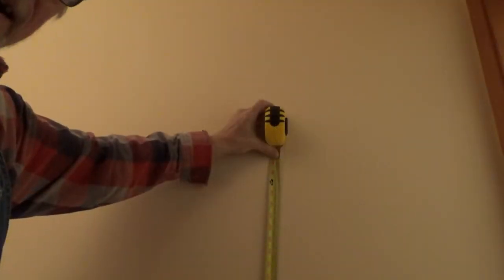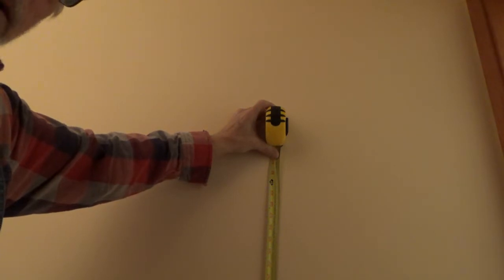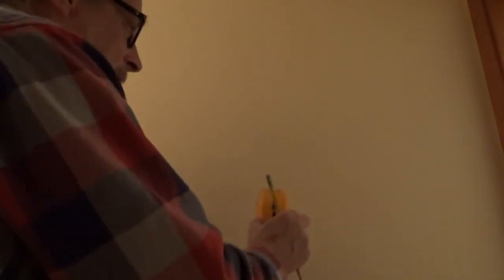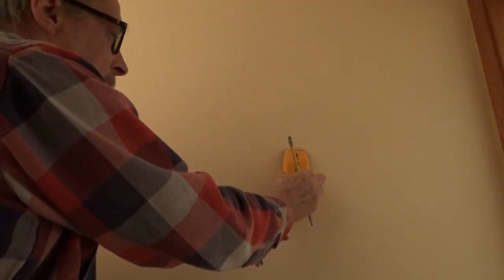The carbon monoxide detector should be installed at a height of about five feet. Now that we know where about five feet is, we're going to use a stud finder to find the stud.